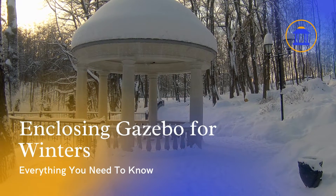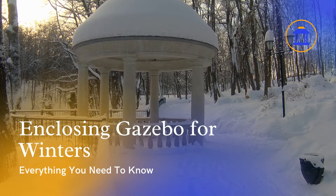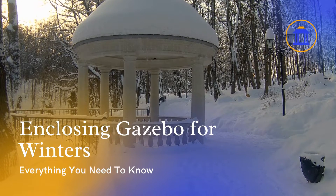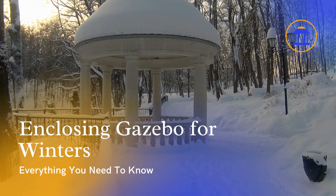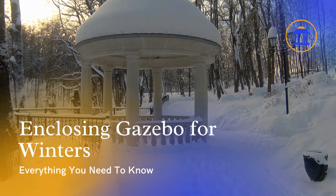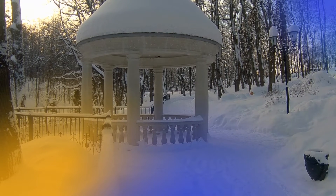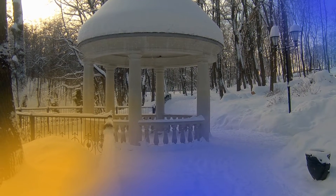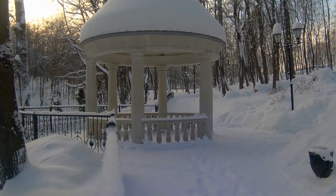Enclosing your gazebo for the winter can help extend its use and protect it from harsh weather conditions. It will not only give you a comfortable and secure area to relax, but it can also guard against harm to the gazebo itself. In this video we will explain a step-by-step guide for enclosing a gazebo. If you have the right equipment and materials, you can easily convert your gazebo into a cozy winter outdoor sitting area.